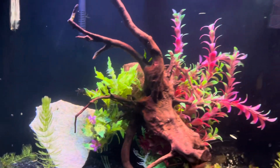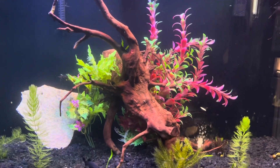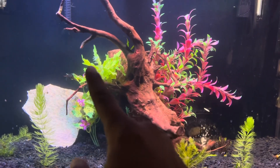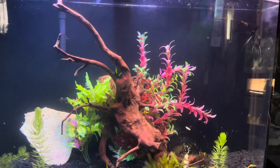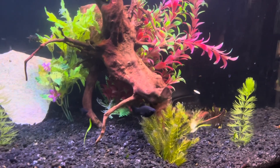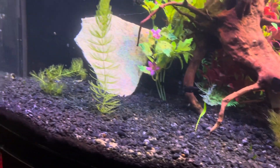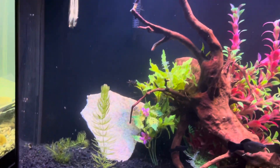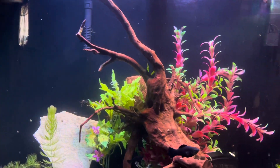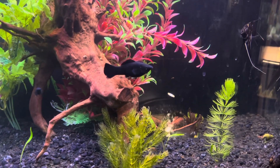With this tank I wanted to ask you guys for some suggestions in the comment section. There are currently some fake plants in the background and they don't look bad, but do you guys think I should turn this into a fully planted tank and really make it look magical?